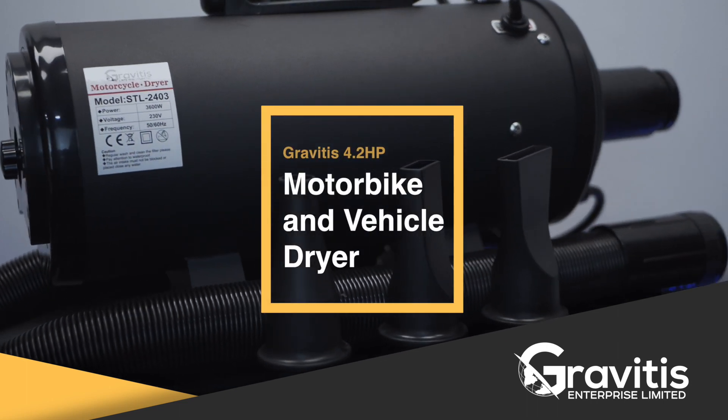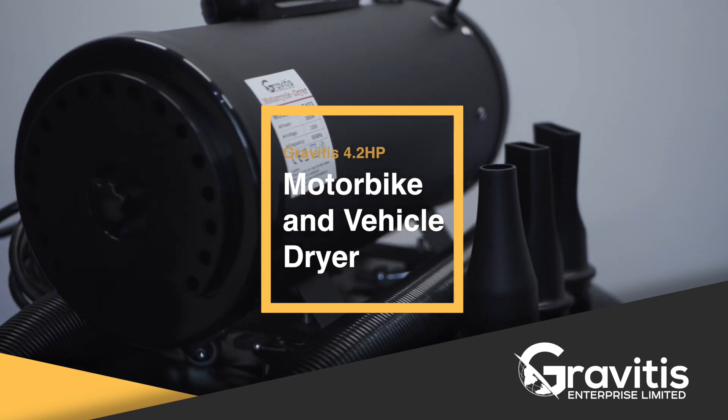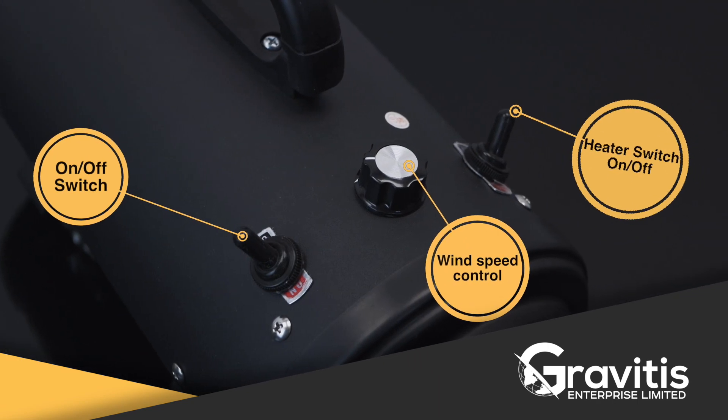Searching for the right industrial purpose vehicle dryer can be difficult because one will not only need a strong body, but also a powerful motor for even and strong airflow. But with the Gravitas 4.2 HP dryer, you can stop your search now.